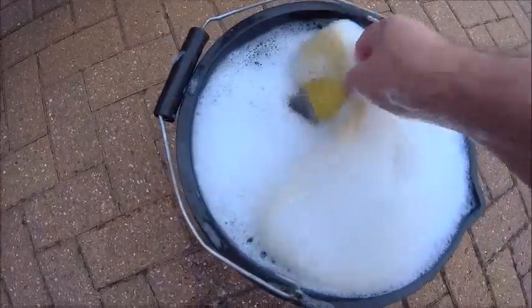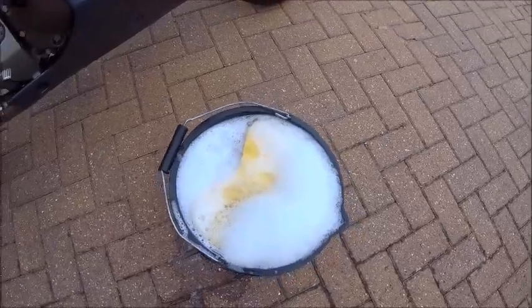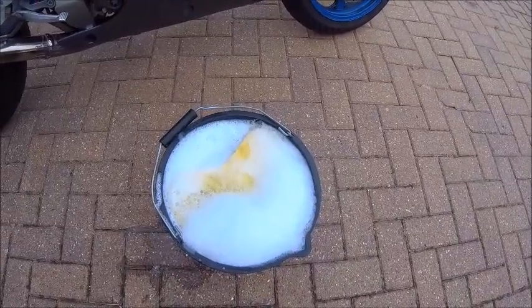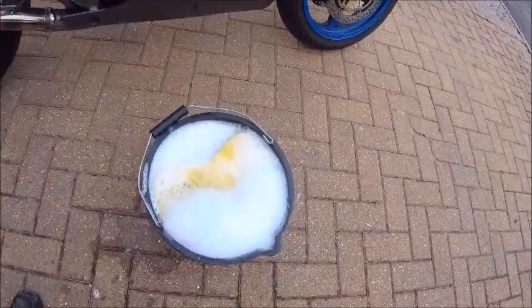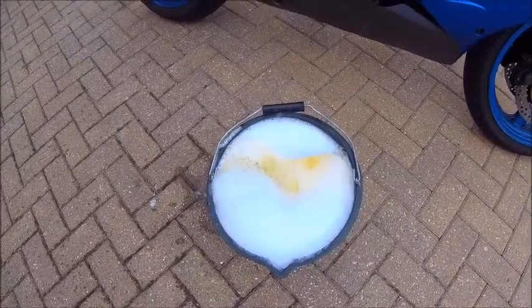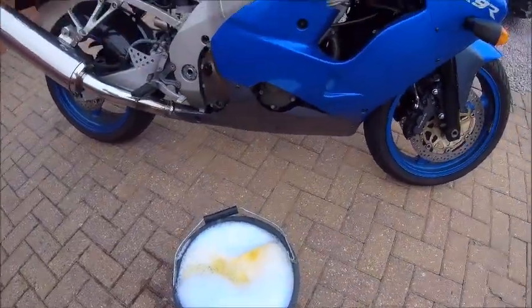Plenty of soapy water and a sponge. Yes, I do still use a sponge — I know everybody's jumped on the bandwagon of using mitts, but I've tried mitts and I'll be honest I don't like them. I get fewer scratches using a standard sponge, so it works for me. The sponge is gonna get really filthy and I'll do the wheels last because that's gonna be the worst bit. Let's get her clean again.